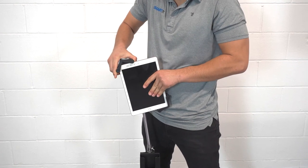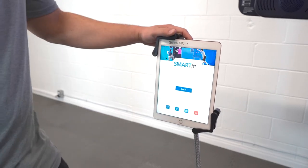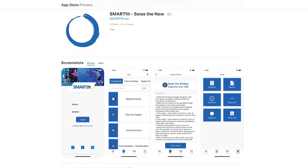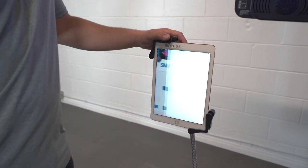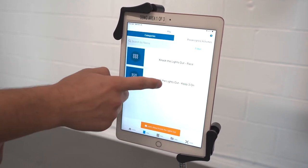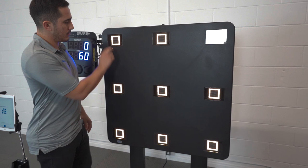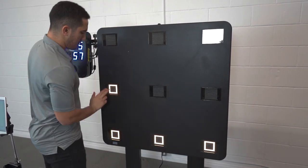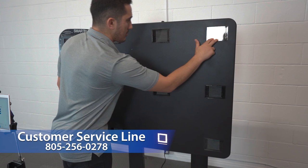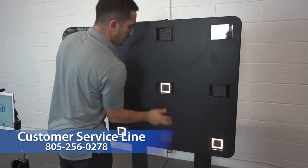Lastly, we will test all sensors to ensure the system is ready for use. First, open the SmartFit app. In this video, we already had the app downloaded and created an account. It is likely that you'll need to download and create an account first. Connect to your system, then play the game called Knock the Lights Out, Keep 3 On. Touch each sensor to ensure each target disappears when struck. If this is not the case, please contact our customer service line at 805-256-0278. You are now ready to use SmartFit.